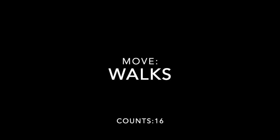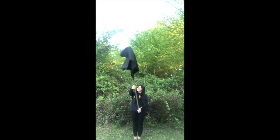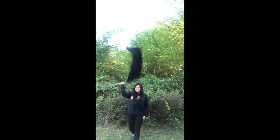Hey y'all! The following move you're going to be learning is called the walks, and it's a 16-count move. You go ahead and start at attention, and just like the side spins, you'll be moving the flag on both the right and left side of your body.